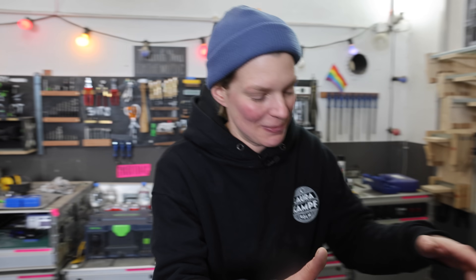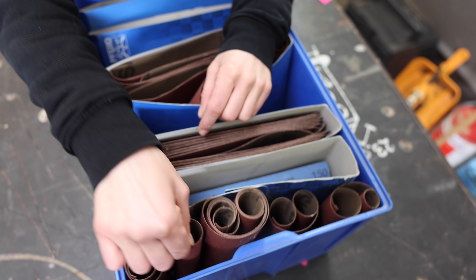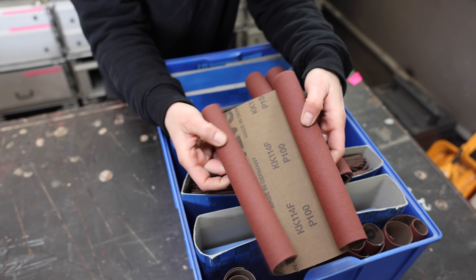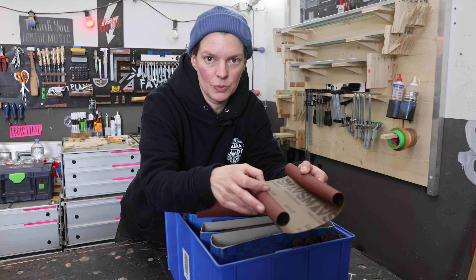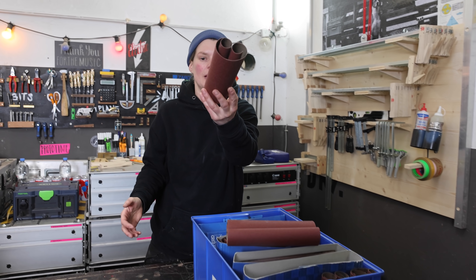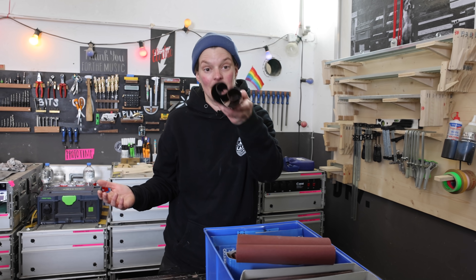Hey everybody and welcome to my shop! I don't think it's a secret that I don't particularly like sanding, but you know what I like even less? Storing my sandpaper. Because especially with the super nice sandpaper that has the fabric backing, there seems to be an issue with the glue once it gets colder in the shop and the sandpaper rolls up. And I want to build something to prevent this.